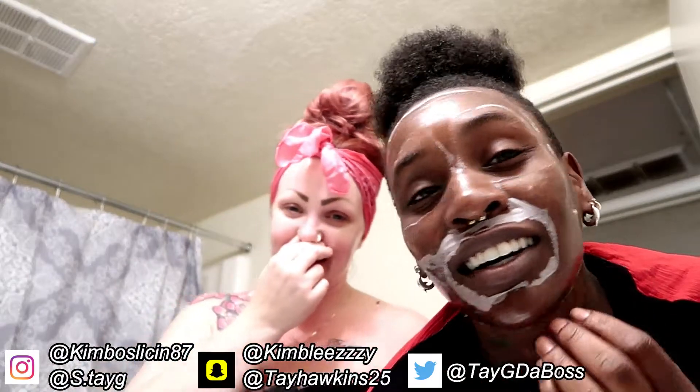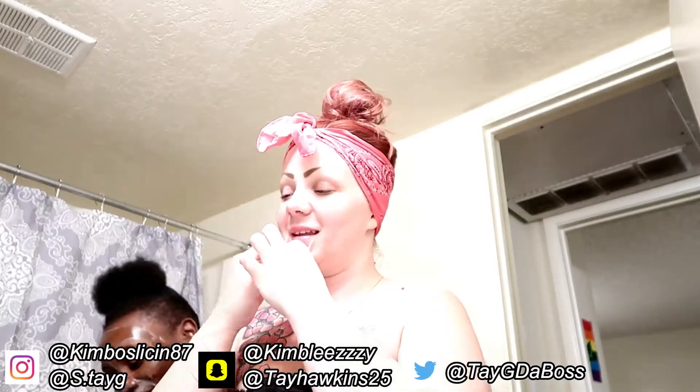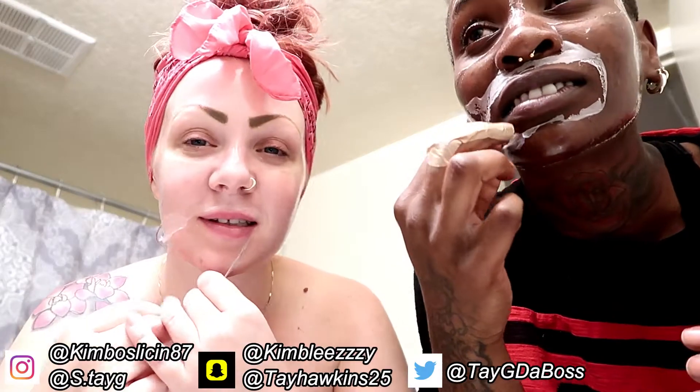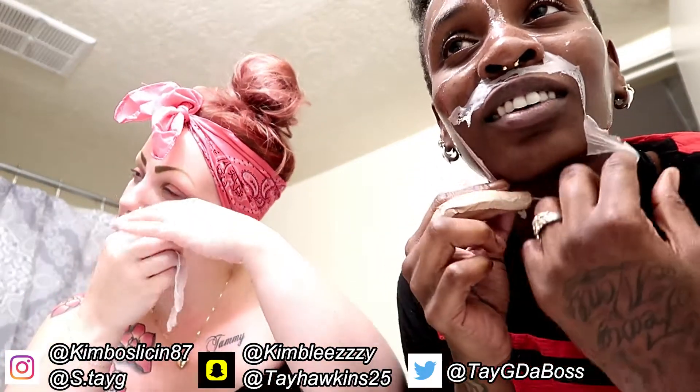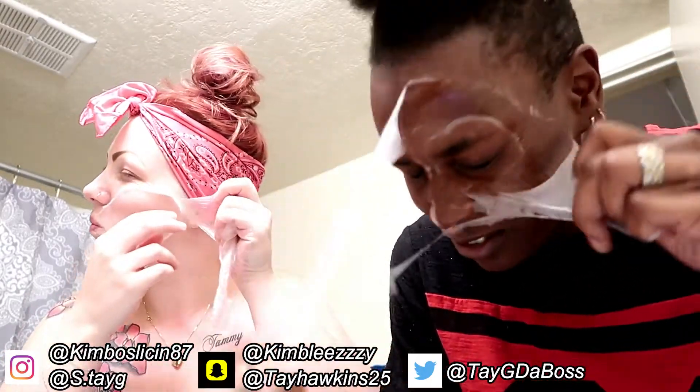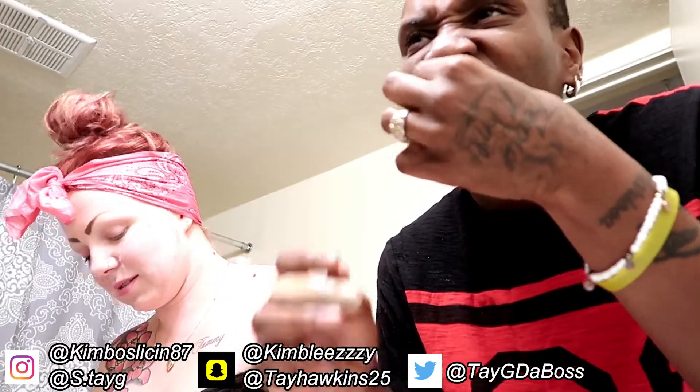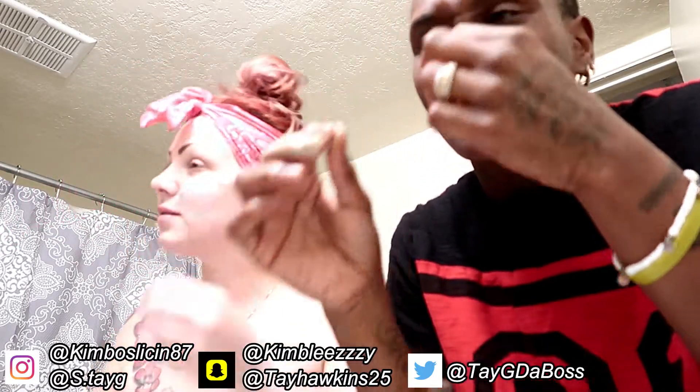Hey! Oh my god y'all, this itches so bad. I'm so ready to take this off. So we're ready to peel it off. Ow! — I'm just kidding, it's too thick. I was trying to scare you. Yeah, you scared me. Oh yeah, it don't hurt at all. It feels so good. That's crazy. It's all coming off.